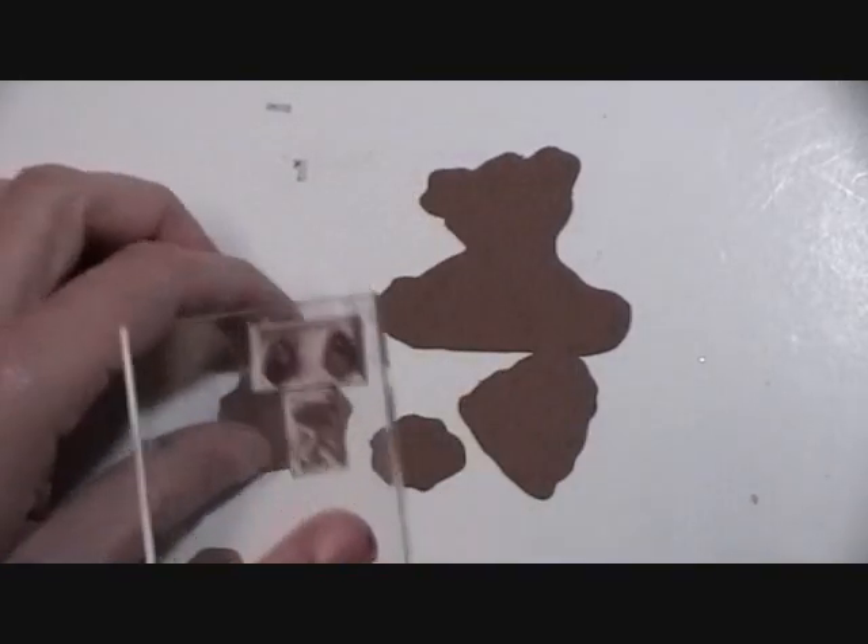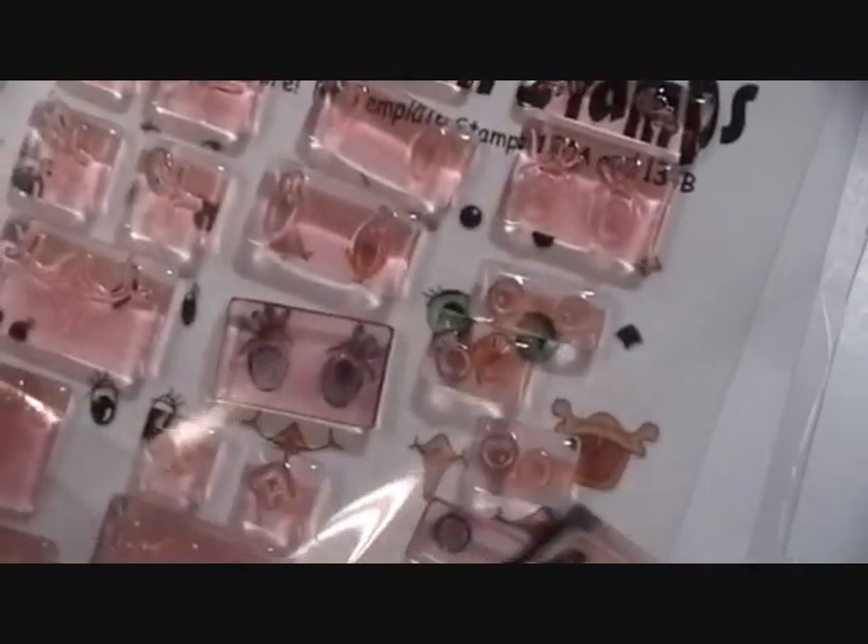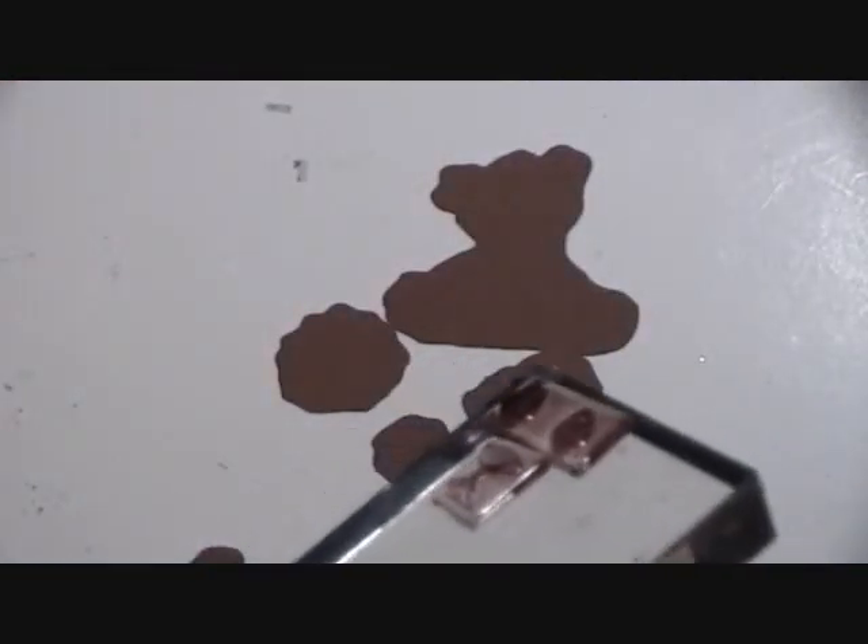Now what I'm going to do first is create the face. I have these stamps — they've got bear face and stuff. This is Peachy Keen Stamps and they have faces, eyes, and all kinds of different things. Check them out — I think it's peachykeenstamps.com. I'm just going to do this in black.